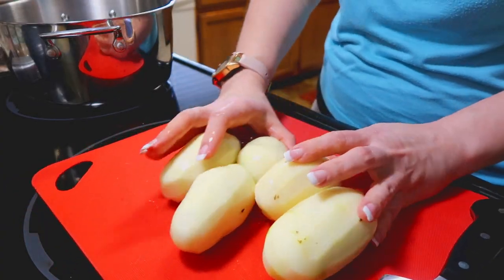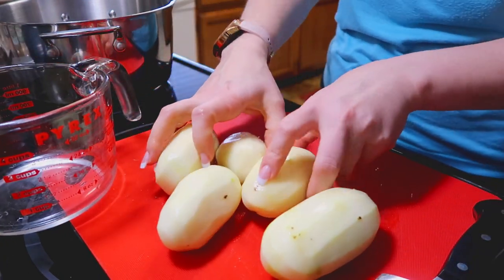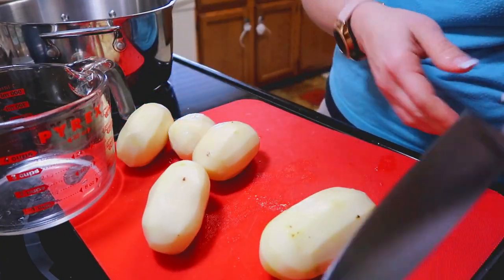I went ahead and gave these a quick rinse. I'm shooting for about four cups of these, which is about five medium sized potatoes or so.